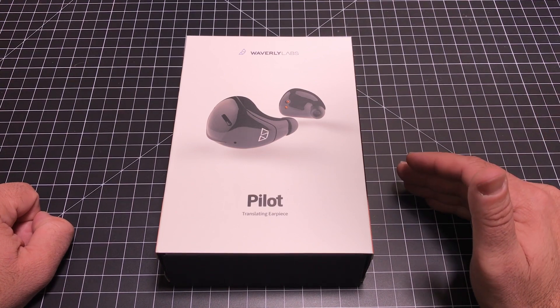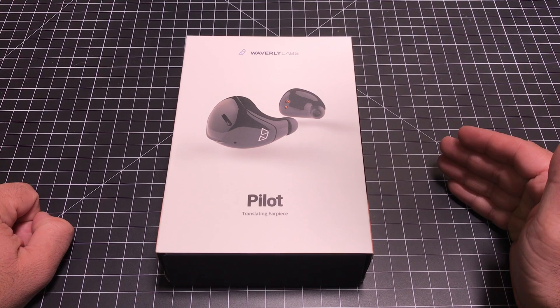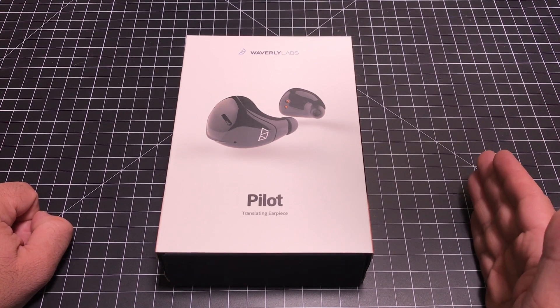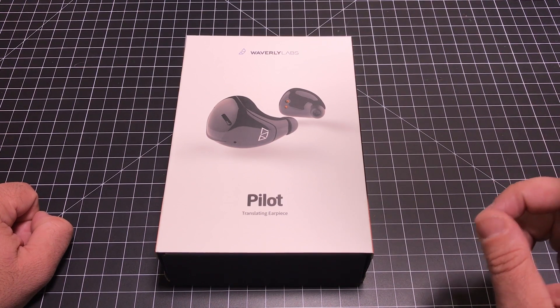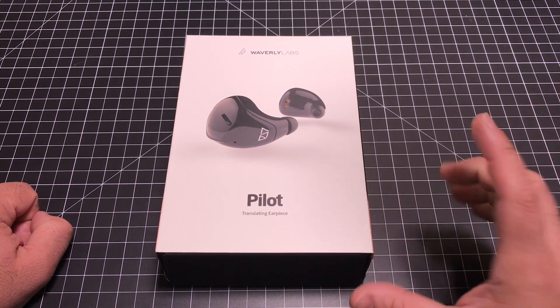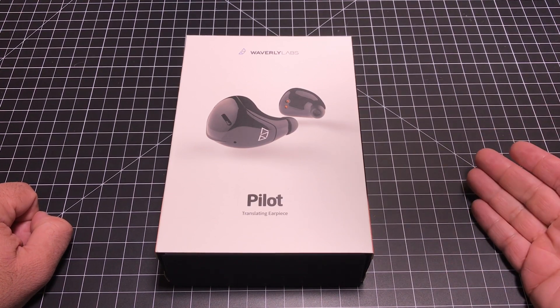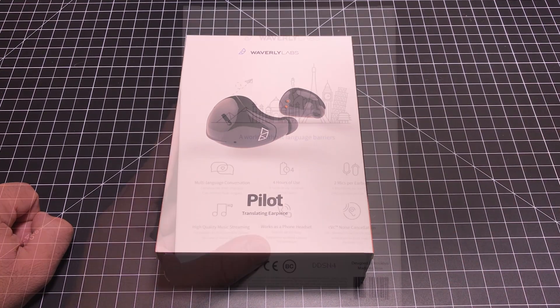Bragi Dash and the Dash Pro launched a partnership with iTranslate to kind of solve the same problem. So you have lots of technologies out there trying to solve translation from one language to the other. So the question is, did the Pilot get it right? Did they improve that experience, make it more natural, so that you can have a conversation with someone in one language and respond to them in another? Let's go ahead and check that out.